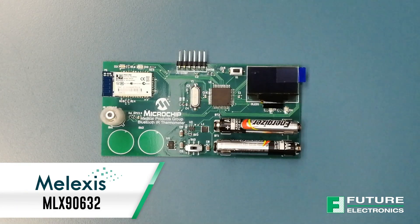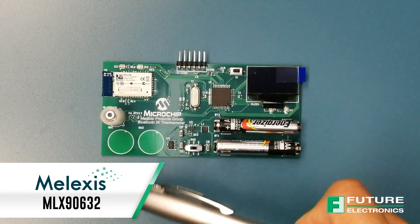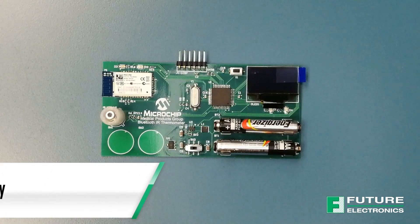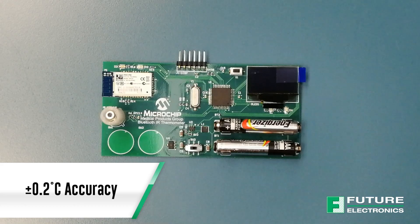I would recommend using the newer part, the MLX90632. This is great for thermally dynamic environments and when available space is limited. Melexis offers this part in two flavors: commercial and medical. The medical grade version has a plus or minus 0.2 degrees Celsius accuracy in the human body temperature range, which is pretty impressive.